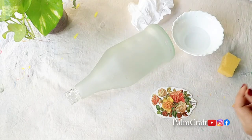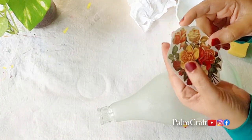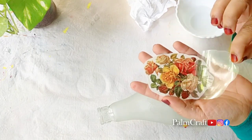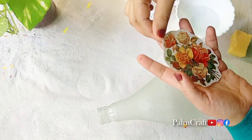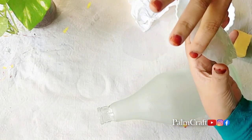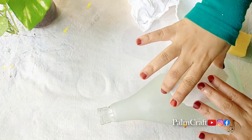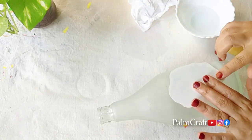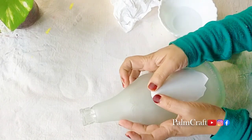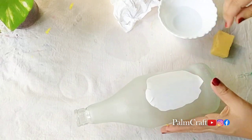We don't need to use any type of gum. This is how we can use it. This is the design of the covering.